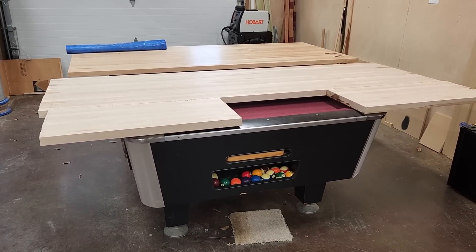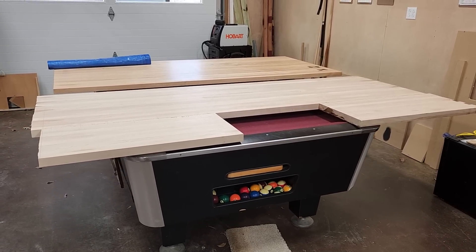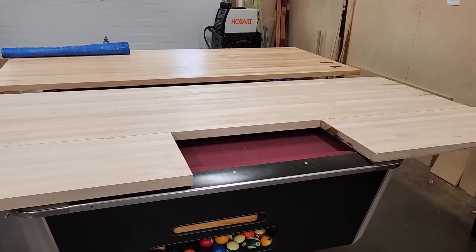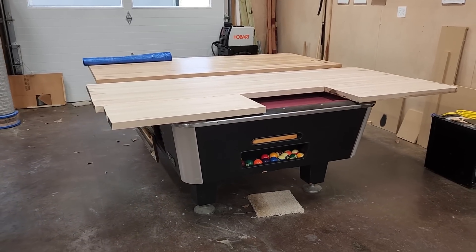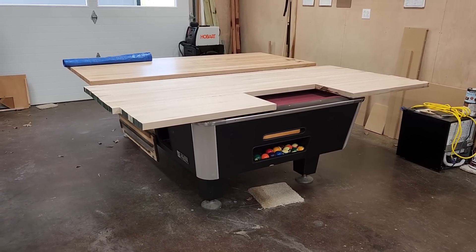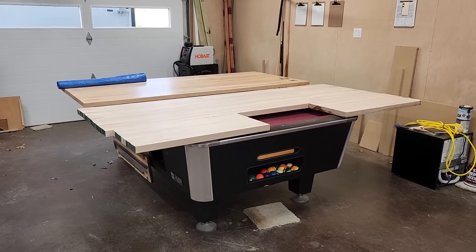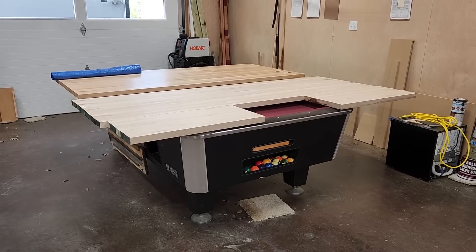This is an old bar box, an old Valley clone — I don't know what brand it is, but it is a one-piece slate top. The rails are absolutely trash. I got it because a friend of a friend of mine was going to throw it away. He was moving and was going to take a sledgehammer to it to break it up, get it out of his house, to the road, to go to the landfill. And I said no, don't throw it away, I'll take it.